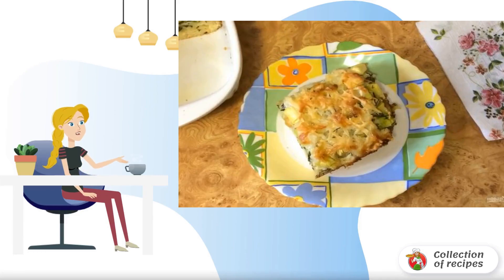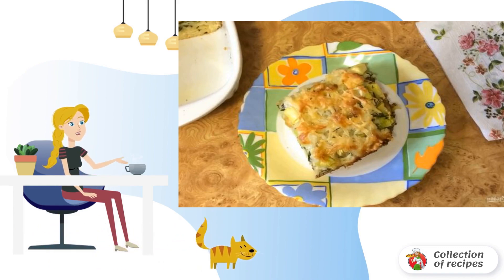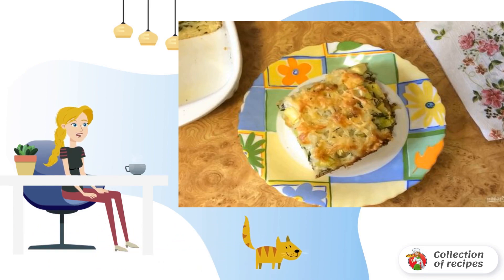In the zucchini season, I really want to use this vegetable to the maximum. I suggest you learn how to cook a pie with zucchini and herbs — a hearty, tasty, and at the same time simple dish.